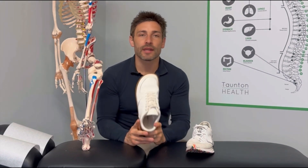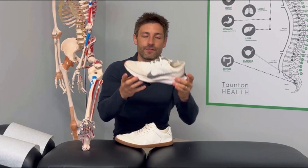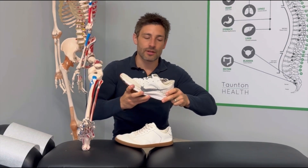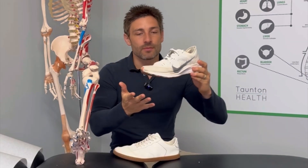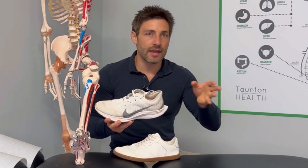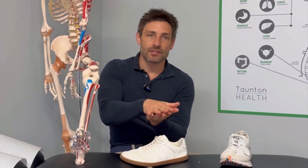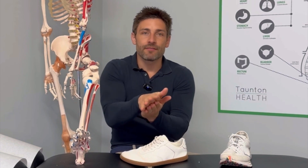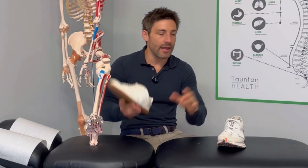The next thing we really want in a barefoot shoe is a lot of flexibility in the sole. I can fold this up — it's very, very soft and flexible. A shoe like this is absolutely solid; it's not going to flex. Some shoes even have a carbon plate put into the shoe when you're running to propel you. Yes, it helps you run faster, but it's absolutely taking function away from the foot. The benefit of a flexible sole is that your foot will interact with the ground the way it is meant to. We've evolved over thousands of years with our feet moving and flexing, and that's the way all the muscles and joints in the foot are designed to work.